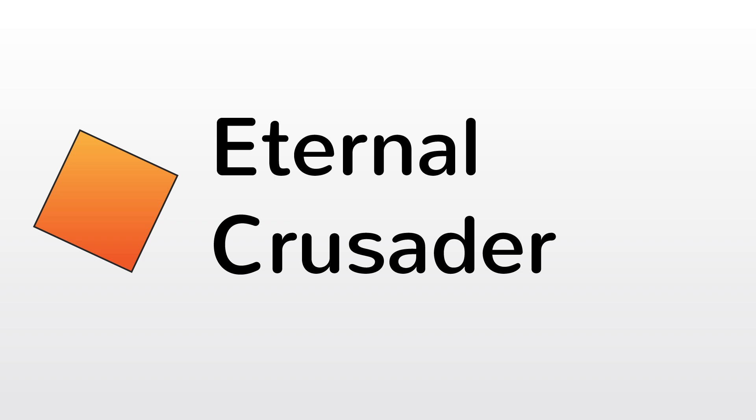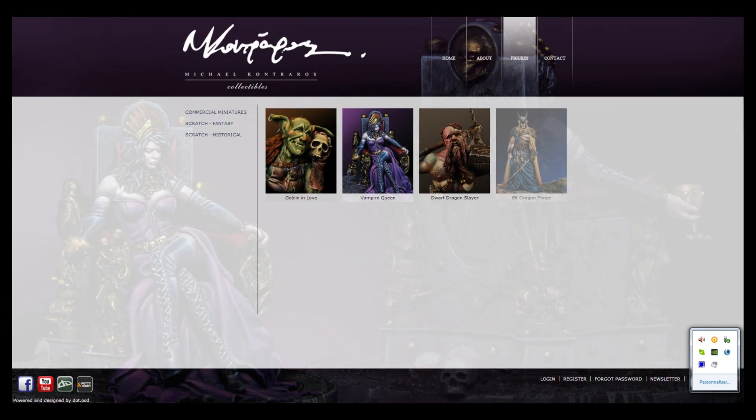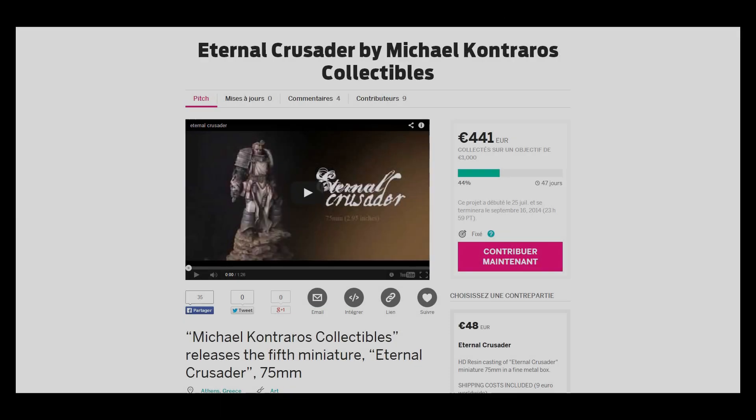Bonjour à tous et bienvenue dans la boîte sur newsfix.com. La pièce que nous vous présentons aujourd'hui est une figurine signée Michael Contraros Collectibles, Eternal Crusader, le croisé de l'éternel. Elle n'est pas encore disponible à la vente mais fait l'objet d'une campagne Indiegogo dont vous pourrez trouver l'adresse sur notre site.